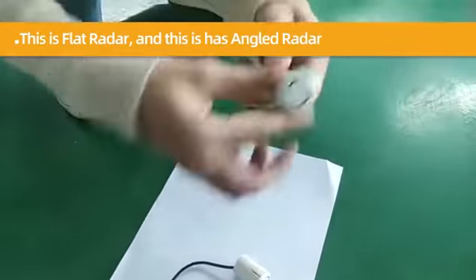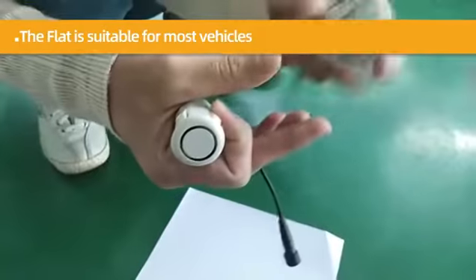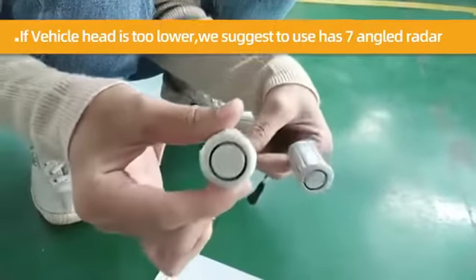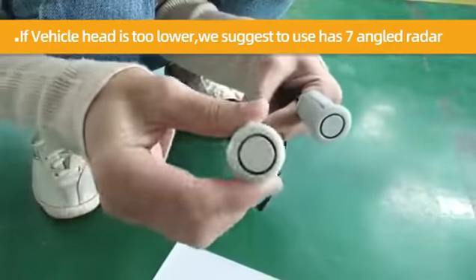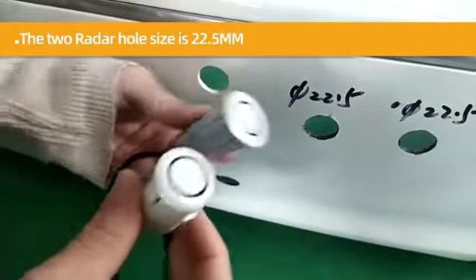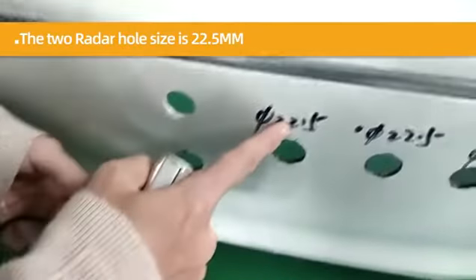This is the flight radar and this is the angled radar. The flight radar is suitable for most vehicles. If the vehicle head is too low, we suggest using the 45-degree angled radar. The hole size for both radars is 22.5mm.